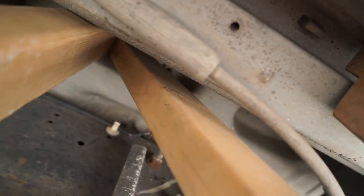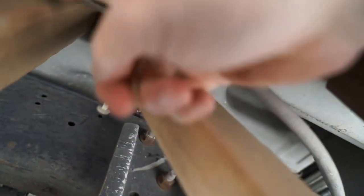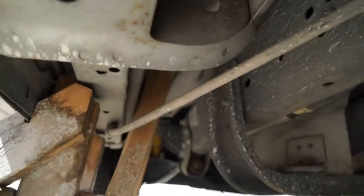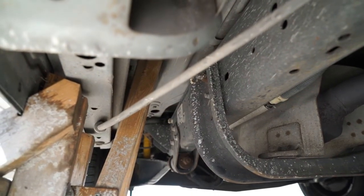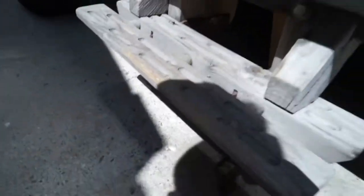I've got braces up underneath in here — there's a brace running up into the structure. When you push down on it, these push up. When you step down on the step, those push up on the underside of the floor structure. And that is real solid, and it has worked really well.